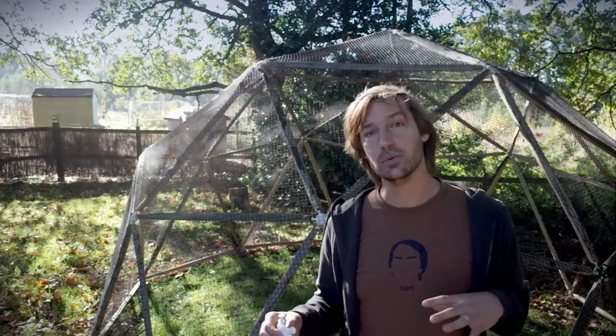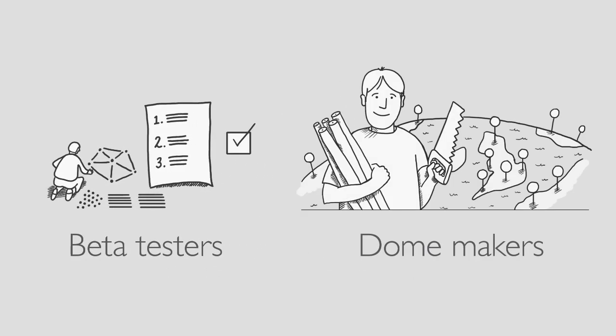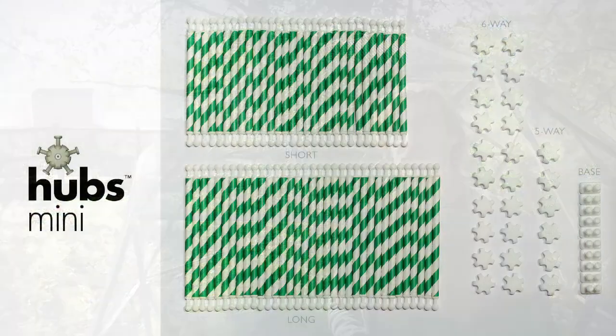For those seeking to get more involved we're also looking for beta testers for the instructions and we'd love to create a network of dome makers, people building and selling domes in their local area. Please see our page for more information on the project and the rewards that we're offering.